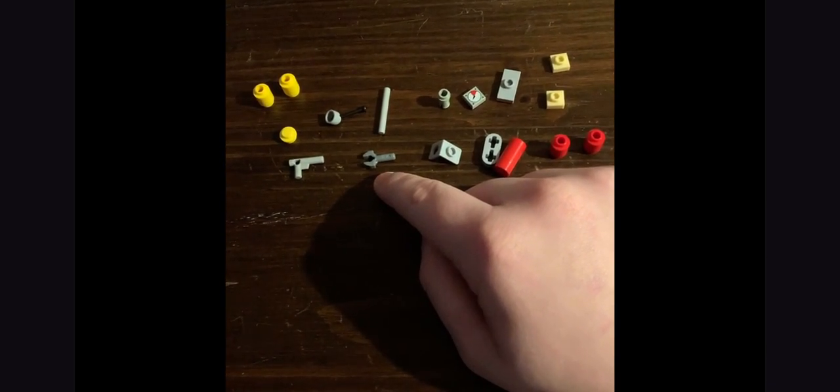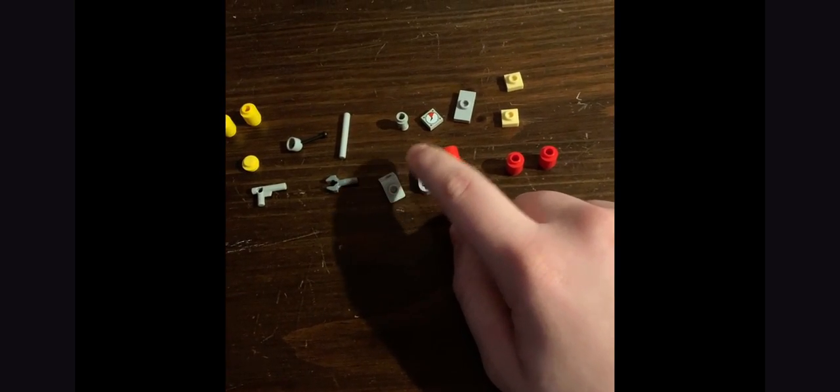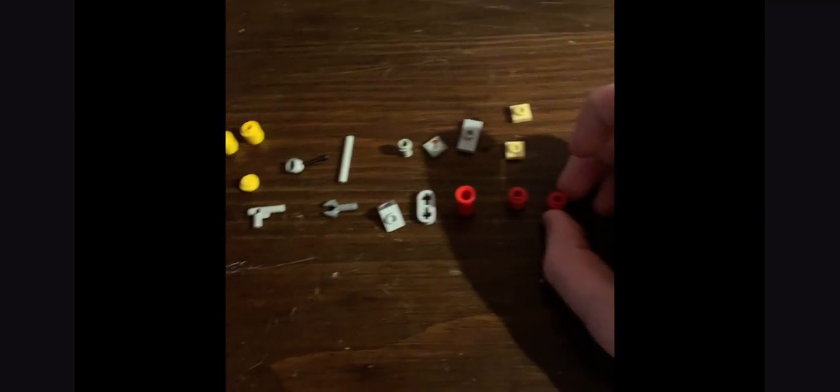Then you want a three-long light gray pipe, a dark gray handle piece, a minifigure neck piece, one of these technic red connector pieces — mine doesn't have holes because it's a different version — and then two of the same pieces in red. That's all the pieces, so let's get to building.